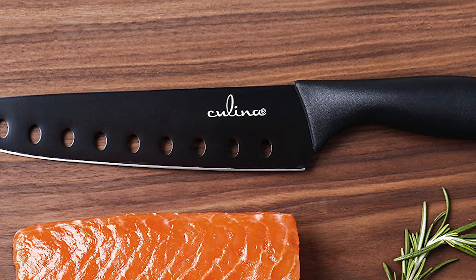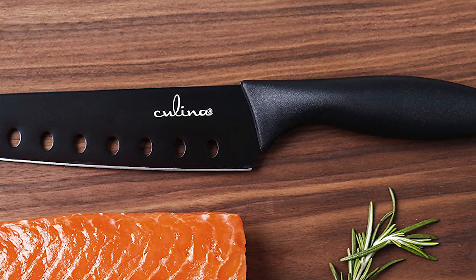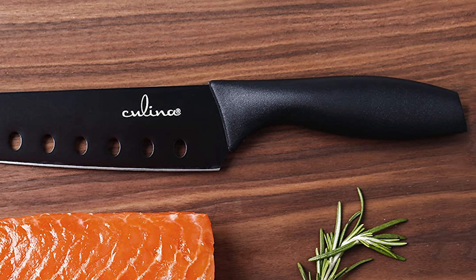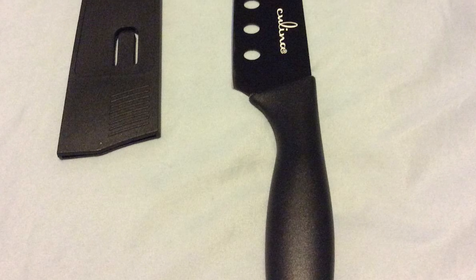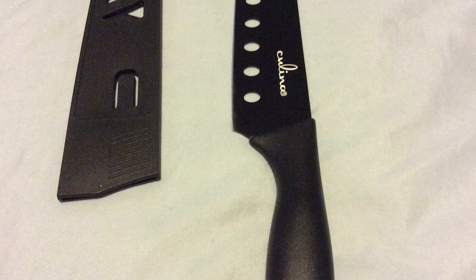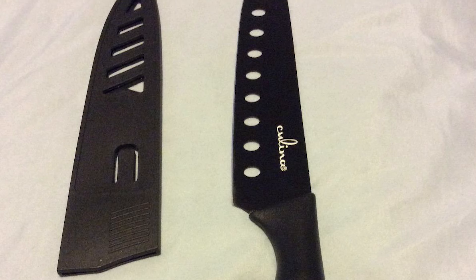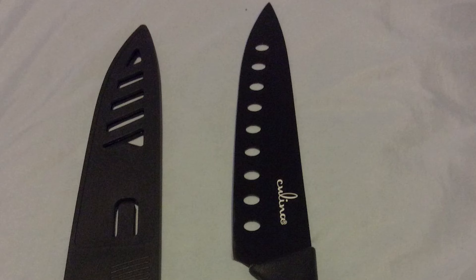The handle of this sushi knife is ergonomically designed to be well-balanced and offer a firm and comfortable grip. This sushi knife offers you the same professional quality as other leading brands without you having to pay for their logo. It will allow you to satisfy all of your sushi cravings without an expensive trip to the local sushi bar, and makes a wonderful gift for anyone interested in Japanese cuisine or who simply needs a very sharp knife in their kitchen.